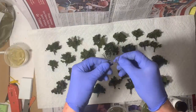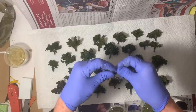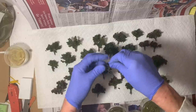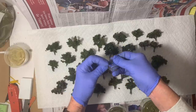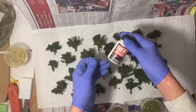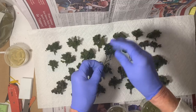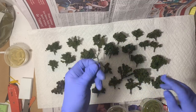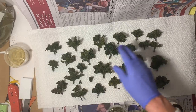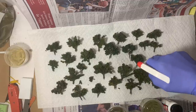To make the trees, you start with their armatures, bend them into interesting and different shapes. Coat them with hobby tack, and then cover them with clump foliage. Push the clump foliage on around. I don't like the dark green foliage — it's a little bit too dark for Northern New Mexico — so I'm going to lighten them up a bit.